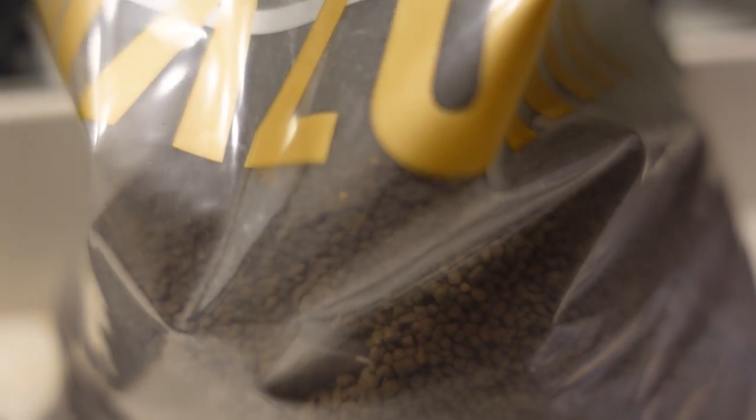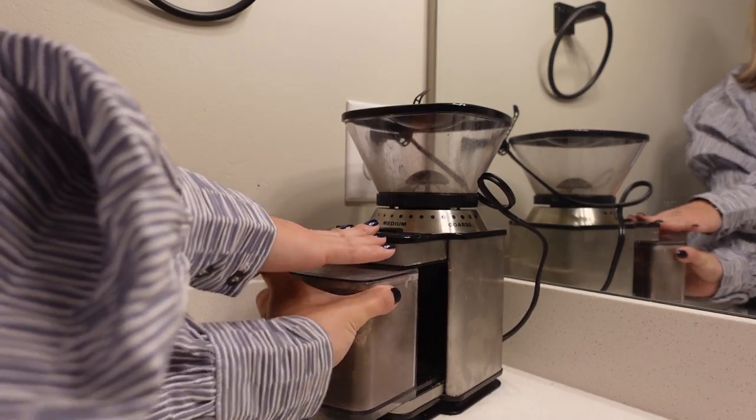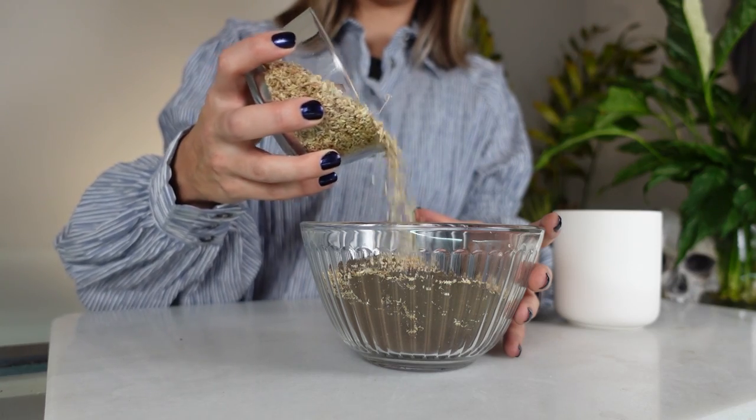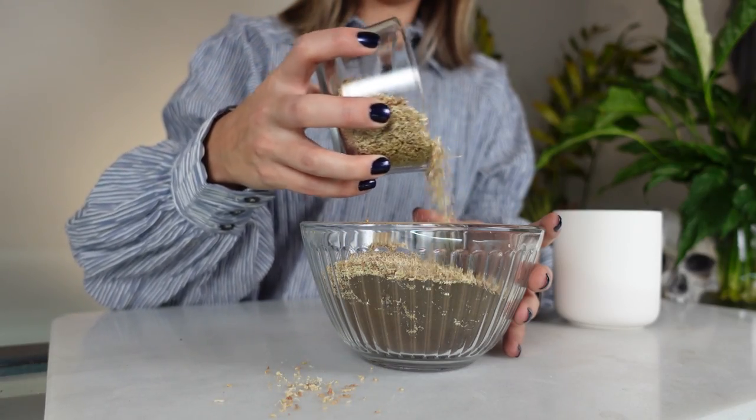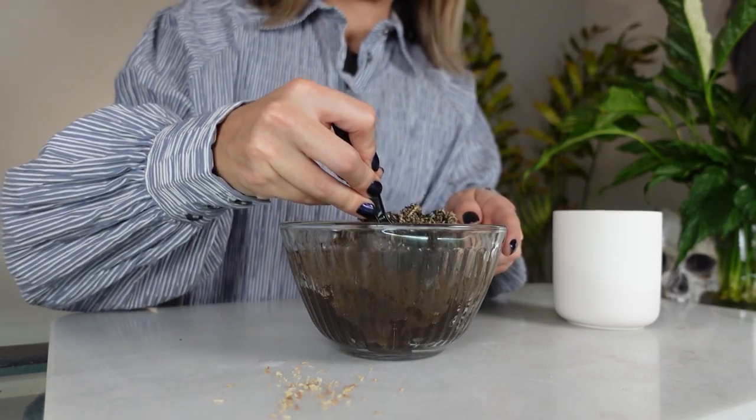Next, we're going to mix up some powdered aqua soil — I just do this in my old coffee grinder. I'm going to add a little bit of sphagnum moss petals, which are just a lot smaller than the long fiber. You could always just cut up the long fiber if that's what you have. Now we are going to add water. It's going to get very thick and pasty. I'm just going to add a little bit at a time. I don't want it too wet, otherwise it's going to take forever to dry and hold into place, but I do want it all saturated.